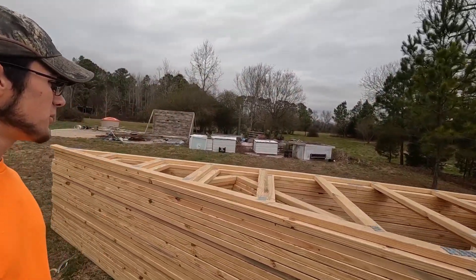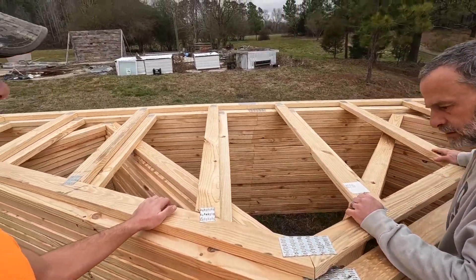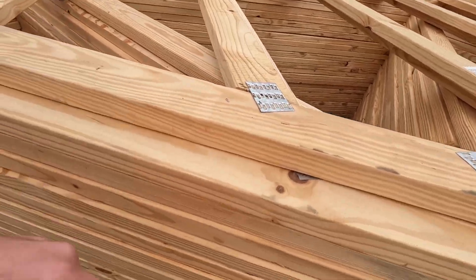Yeah, we're going to try to build one. The only thing is putting these little plates on is going to be interesting. You can buy them at least, so that's good. We've just got to figure out how to put them on. We've got to make the interior ones, so that's going to be fun.